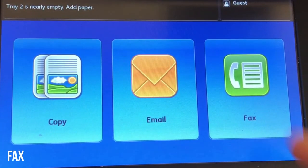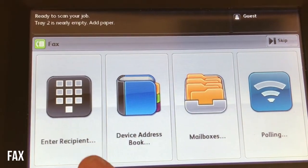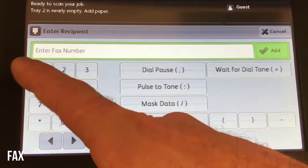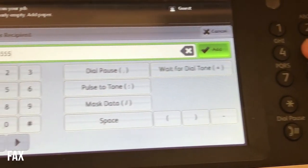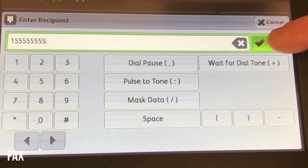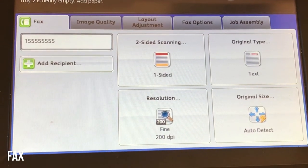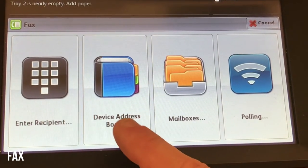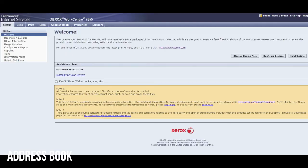To send a fax from the services home screen, you'll press the green fax button. Press enter recipient on the left, then type in the number using the number pad on the screen or on the control panel, then press add and then the start button. You can also select names from the address book — select them and then press start.